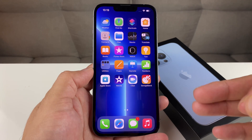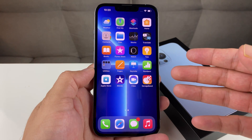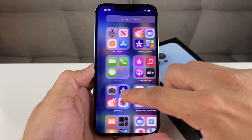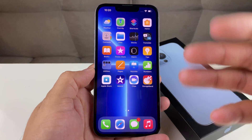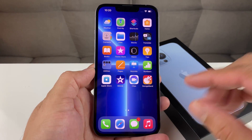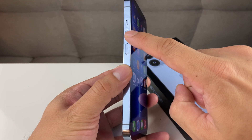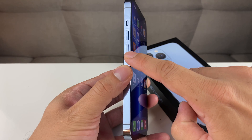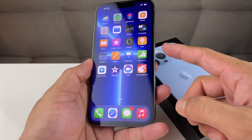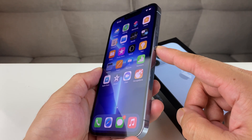This is the first troubleshooting step Apple recommends if you're having issues like if the screen is frozen, you're feeling the software is being glitchy, app crashing, any sort of minor software issue — this will be the fix for it. To do that, it's going to be pretty straightforward. You're going to press and release the volume up button, then press and release the volume down button, and then hold the big side button until you see the Apple logo.